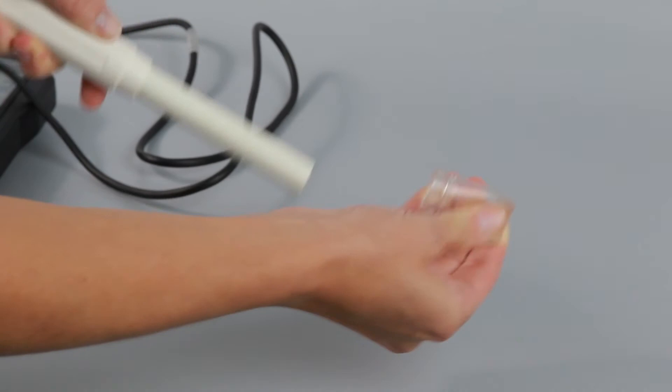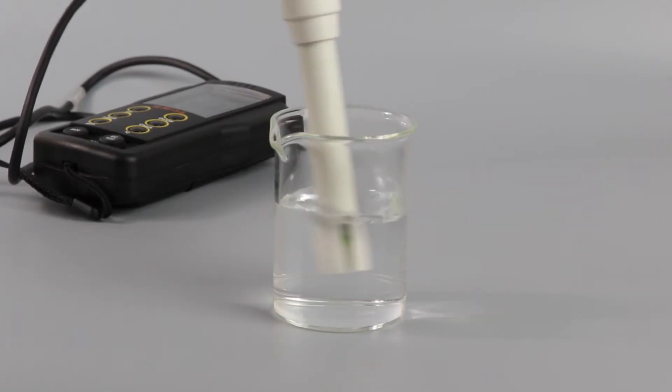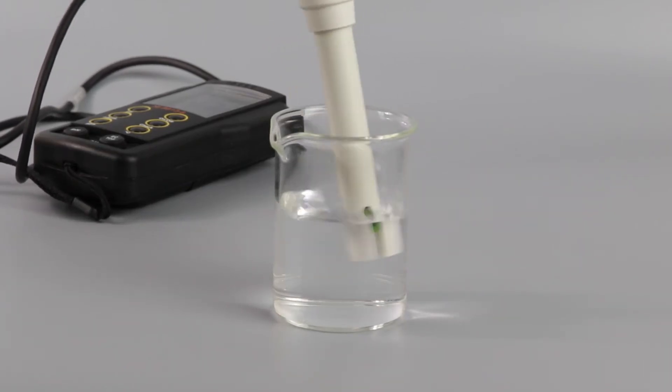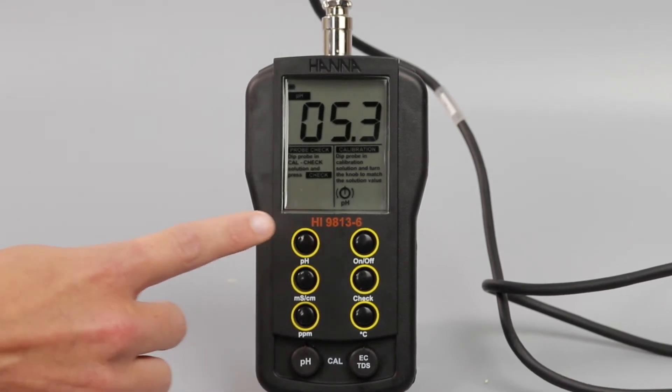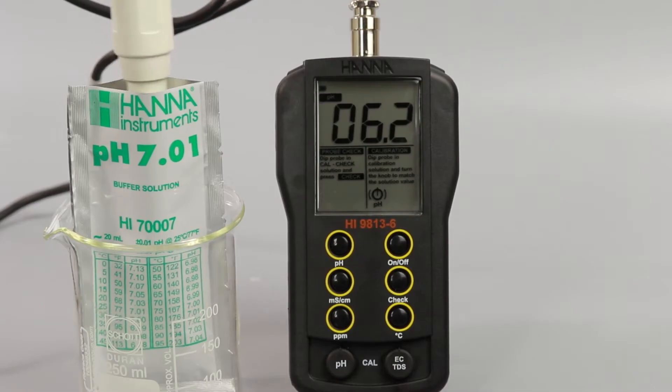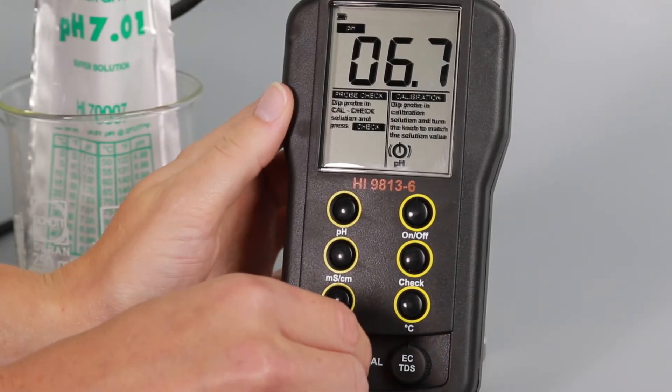To calibrate pH, remove the protective cap on the probe and rinse the tip with deionized water. If the meter isn't in pH mode already, press the pH button to get to the pH mode. Then place the probe into a sachet of buffer — we recommend pH 7.01. Once it stabilizes, adjust the pH calibration knob until it reads the value stated on the buffer package.